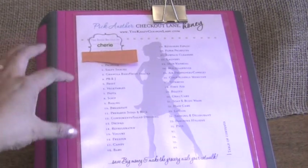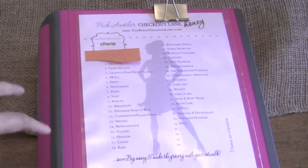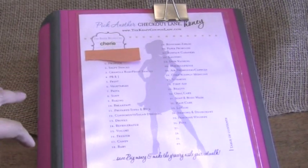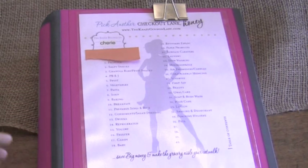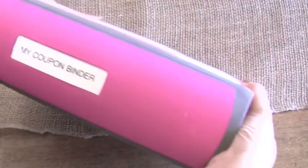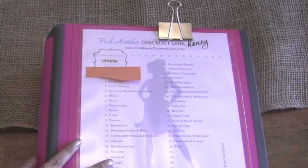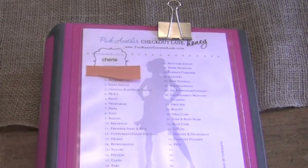This is a three-inch Staples Better Binder. I started using the Better Binder after seeing it recommended by Alejandra Costello on home organizing. I like the color pink and I've just labeled it my coupon binder. I got this whole system from My Crazy Coupon Lady and you can get it at their website.